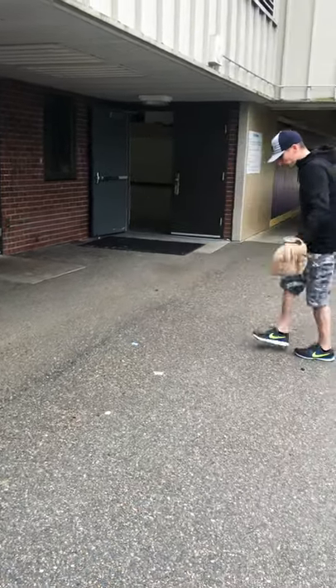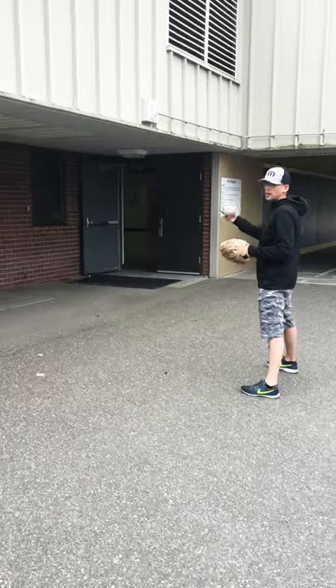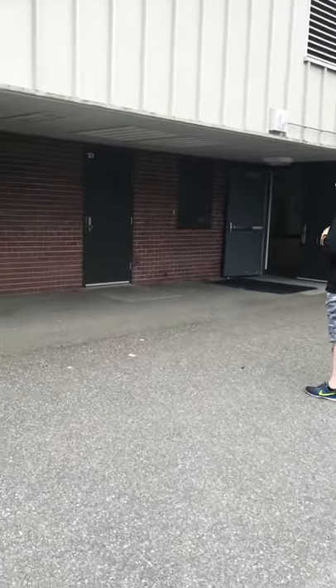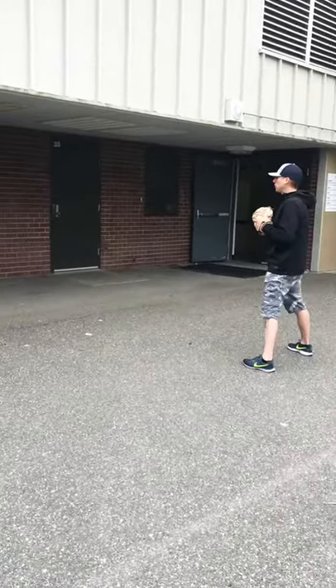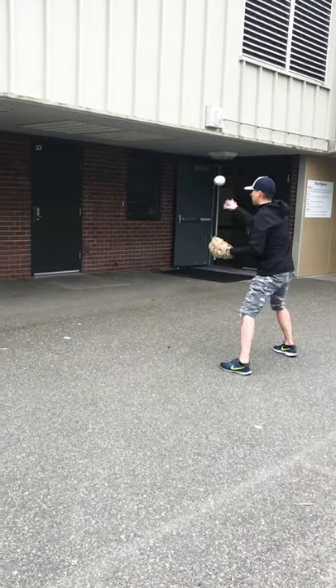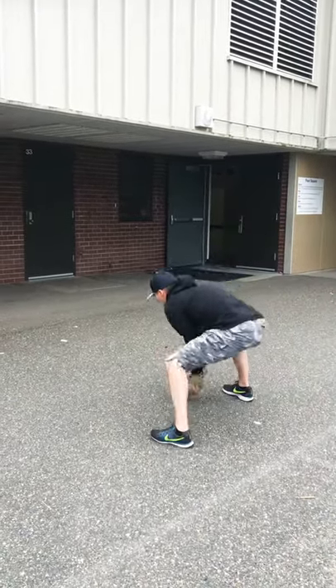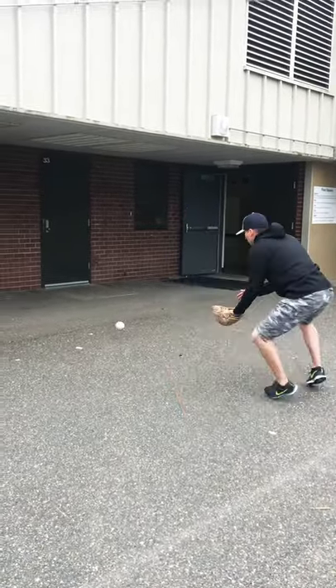Now for the ground balls, you're going to be a little bit further apart from the wall and what you want to do is you want to just try to shuffle as best as you can. I'm going to be right here, gloving it — try to get one. There you go. Down, down.